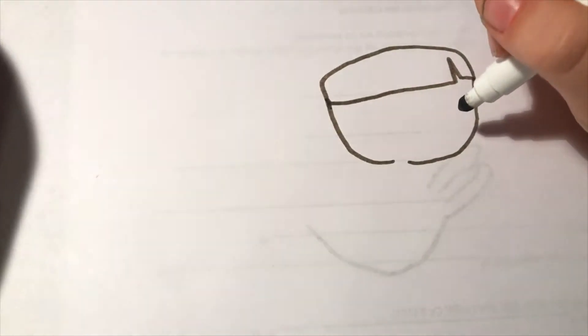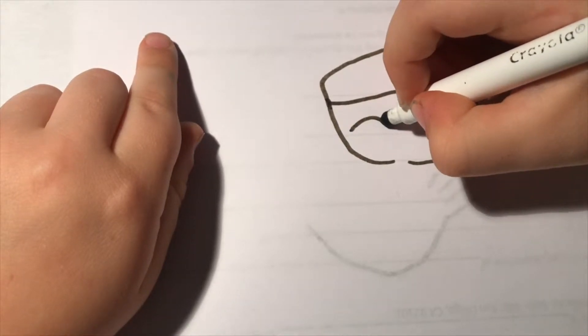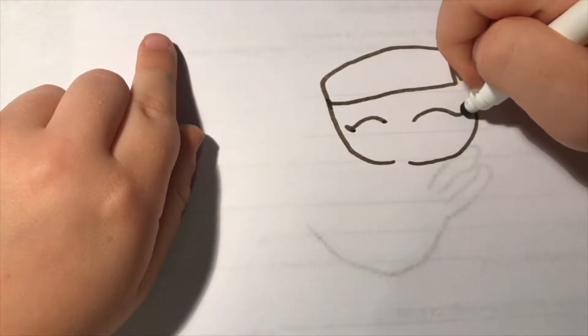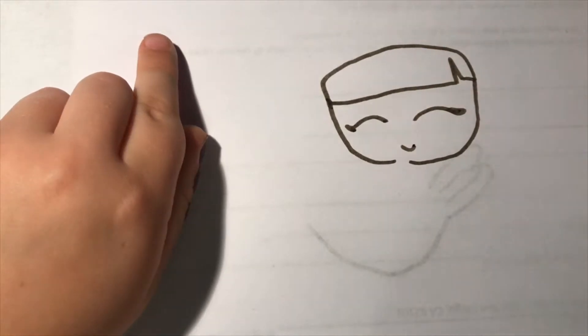Connect it — see how it's looking like a head? Mine is gonna be happy because she just got out of school, so I'm gonna draw that. But you can really do any eyes you want. I'm doing it like this.